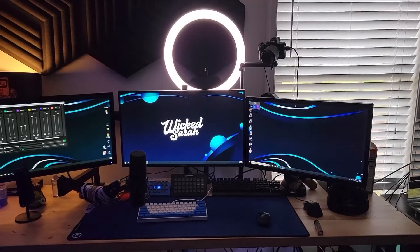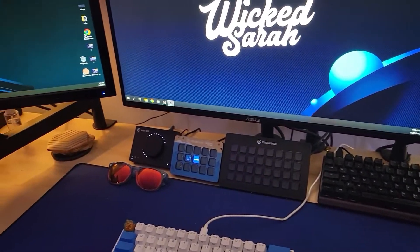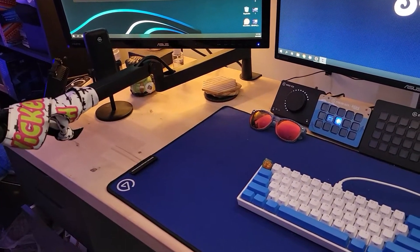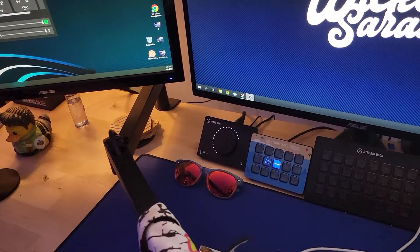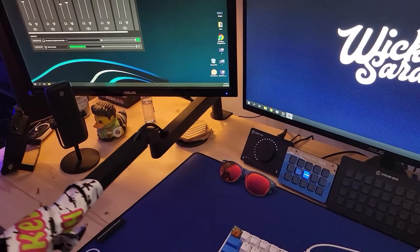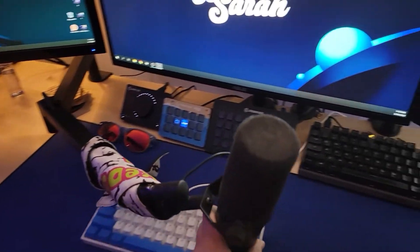I've been using this mic arm for about four months now, a little over. Just for some reference, my current desk is 25 inches deep — from basically the wall to the front — and about one and a half inches thick. I stream about four to five nights a week for anywhere from four to seven hour streams, and then I make videos in between those days usually. So this mic gets a lot of use.